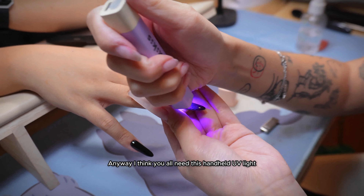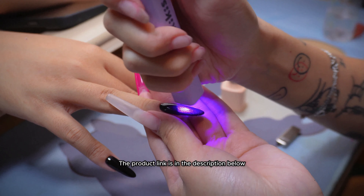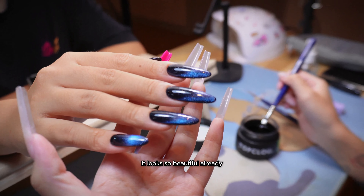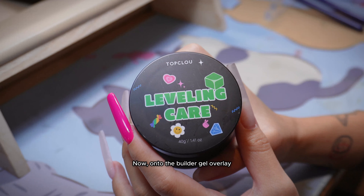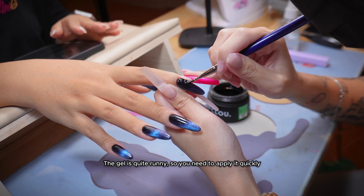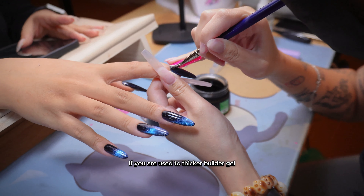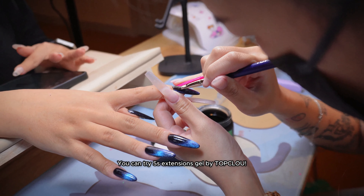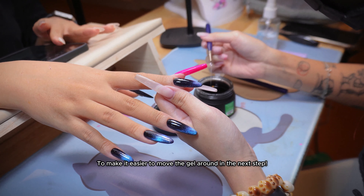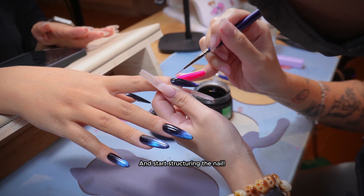I think you all need this handheld UV light — one of my must-have items when doing nails. The product link is in the description below. It looks so beautiful already. On to the builder gel overlay. I am using the leveling care hard gel from Top Glue. The gel is quite runny, so you need to apply it quickly. If you are used to thicker builder gel, you can try the 5's extensions gel by Top Glue. I am brushing on a layer with a flat brush to make it easier to move the gel around in the next step. Then I will pick up some gel with a pointy tip gel liner and start structuring the nail.